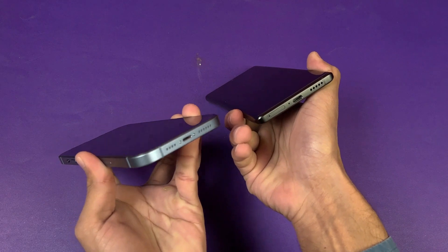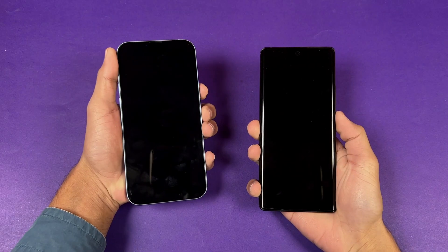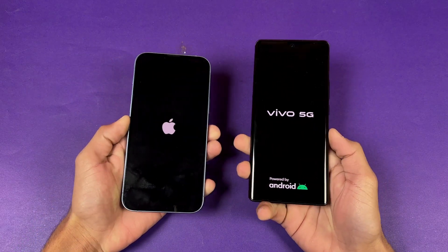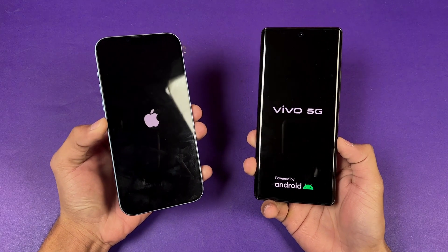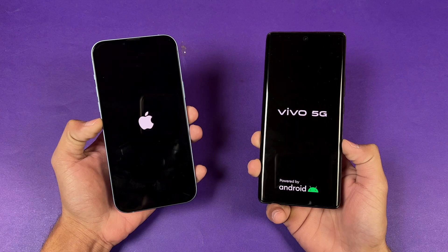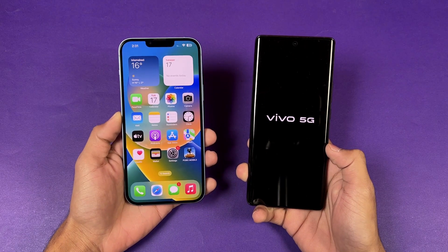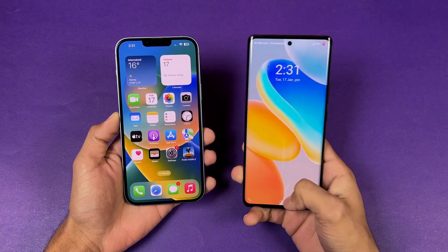On the bottom, there's no headphone jack on either device, and both phones have stereo speakers. Now let's quickly boot both phones up at the same time to see which one is faster. The logos came up at the same time on both phones. The iPhone is running iOS 16.2 while the Vivo X80 is running Android 13 with Funtouch OS 13. The iPhone is faster when it comes to booting up — the Vivo is taking a little more time with the Dimensity 9000, about a 4 to 5 second difference.